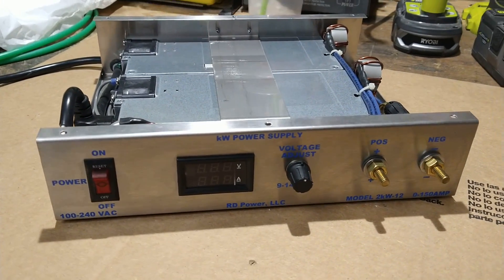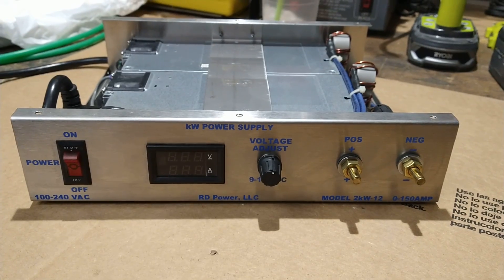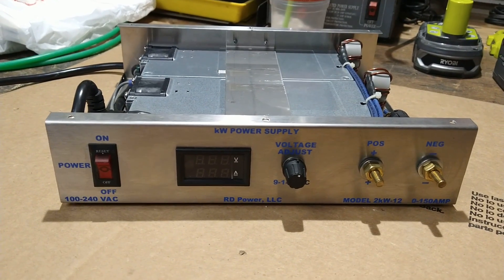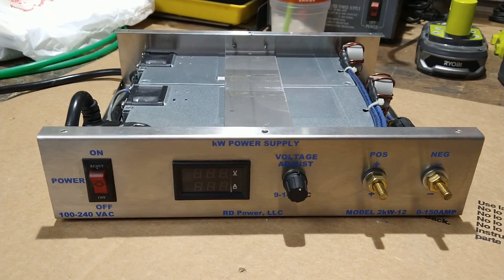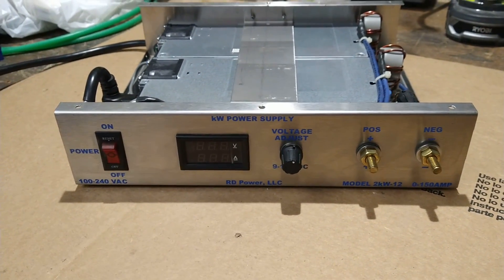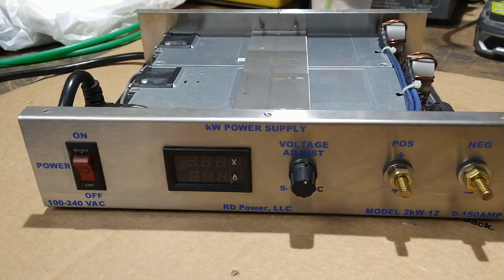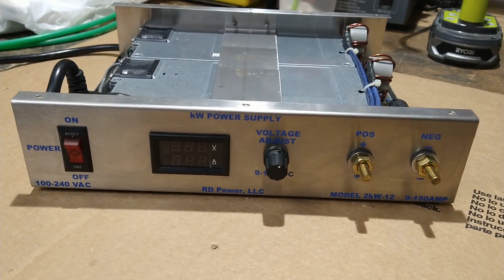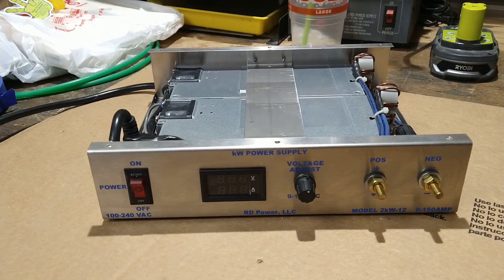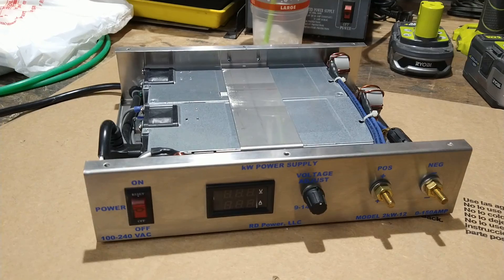Hey YouTube, just want to make a quick video on this Rusty Built power supply. I've had this thing for a long time — probably six or seven years. This guy quit making these a while back. He made two models: a 150-amp model like this one and also a 75-amp model.